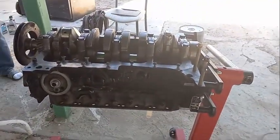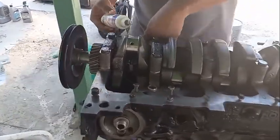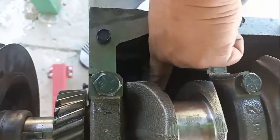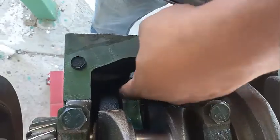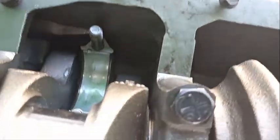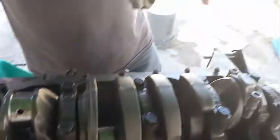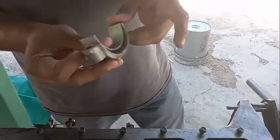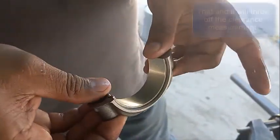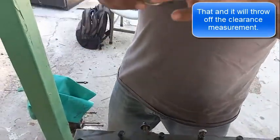Now that you know the clearance is right, put assembly lube on. Don't put assembly lube on the back of the bearing — like I mentioned with the main bearings — otherwise your measurement will be off. Try not to put any lube on the back surface because that part is not supposed to spin; it's supposed to stay stationary. Technically if you could weld it, you would. Make sure you lubricate it well to prevent a spun bearing.